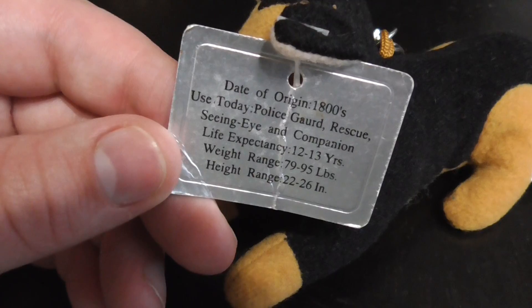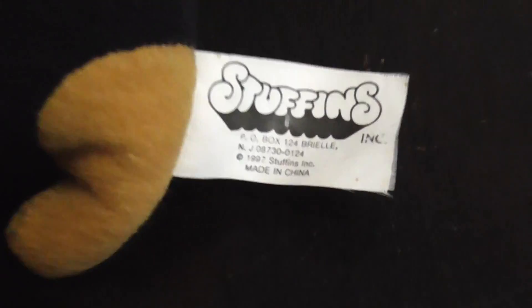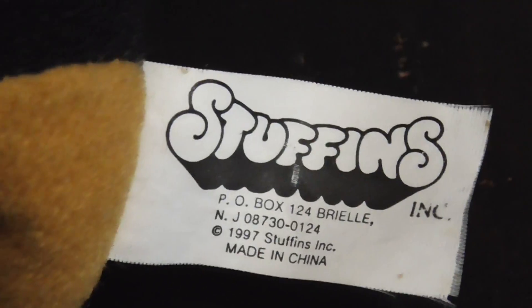Here it is like this. And then there's the tag. Here's its tush tag — 1997. And then showing it at the back.